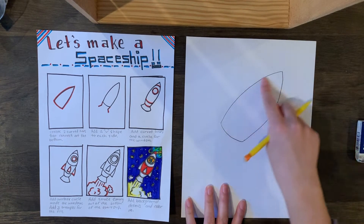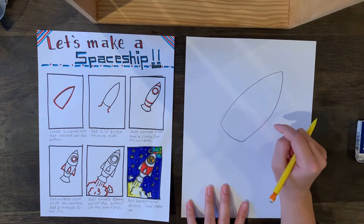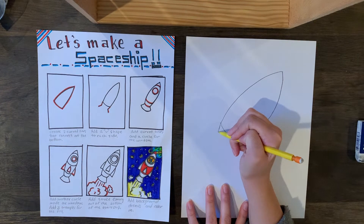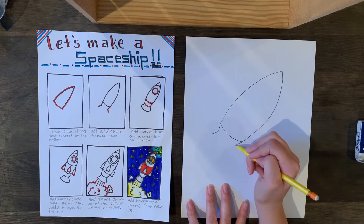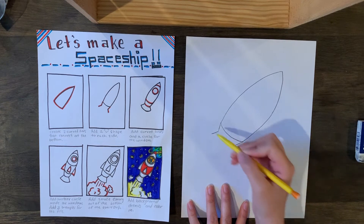Now that we have the top of our spaceship shape, we're going to move on to the next step: making almost a V shape that comes in. We're going to connect it to the bottom — come in diagonally, then go out diagonally. Do that on both sides, and try to make them the same size.